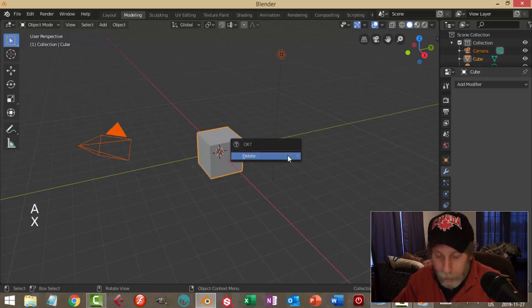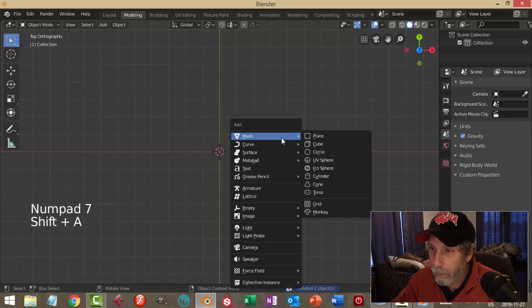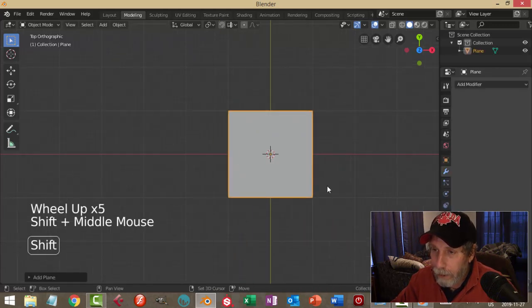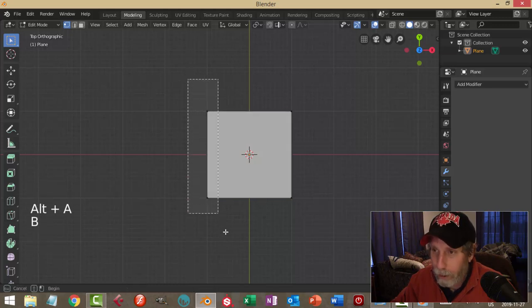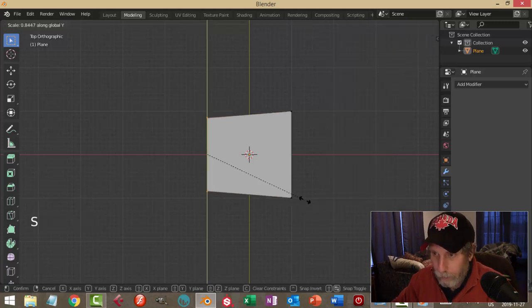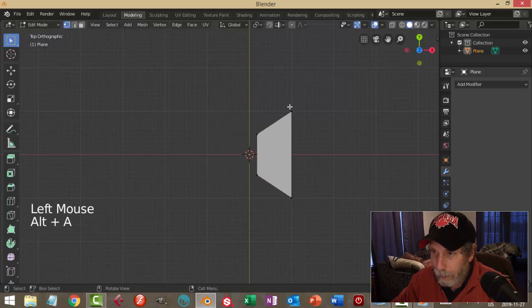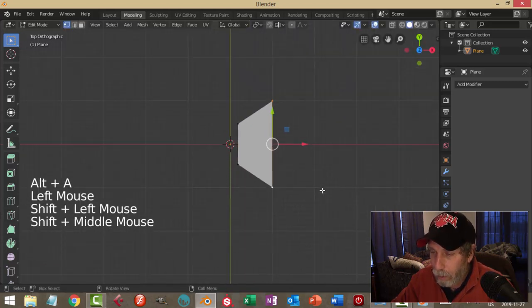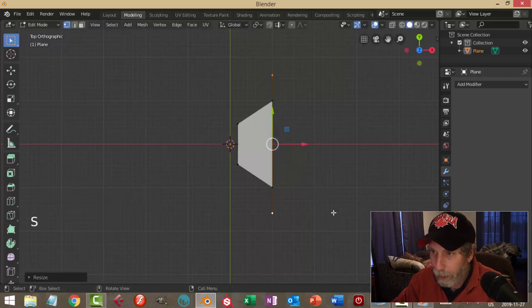Over in Blender I'm going to select everything and delete it, and I'm going to look from the top and bring in a plane. I'll go into edit mode and I want to be in vertex selection mode. Let's turn on my move. I'm going to scale this in the Y like that and bring it back. I'll select these two points here, hit E to extrude, scale in Y, and pull them out.